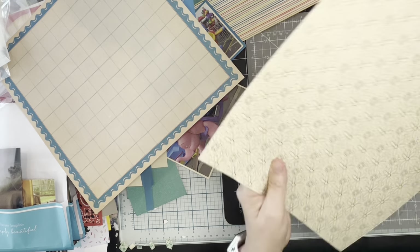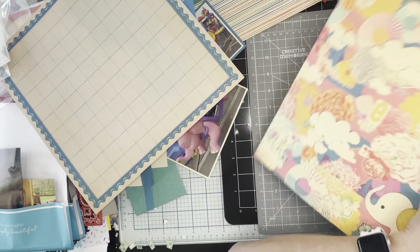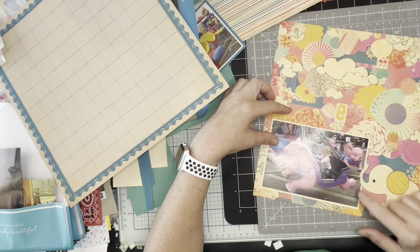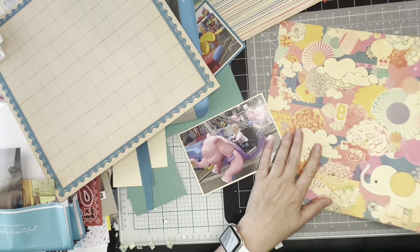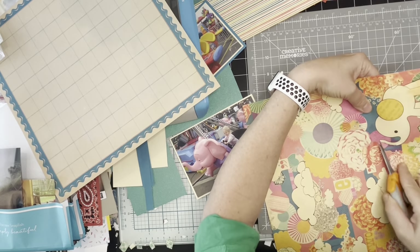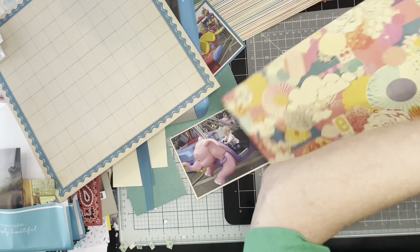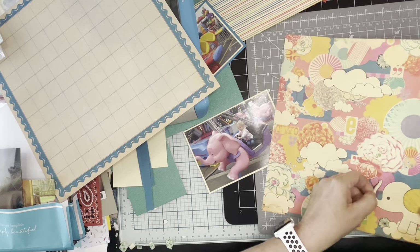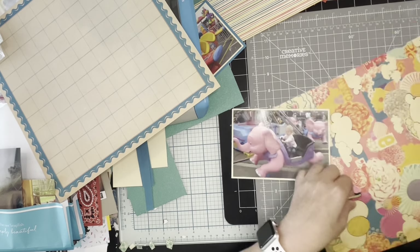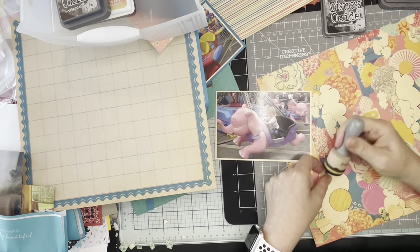I'm just cutting around the trunk, trying to repair that paper a little bit, cutting around the trunk so that it can just overlap the photo a bit. I'm going to go in a little bit deeper. I've done this several times on base papers and I really like the effect of it. It's a way to turn part of the paper into ephemera essentially.